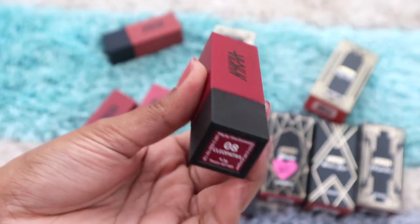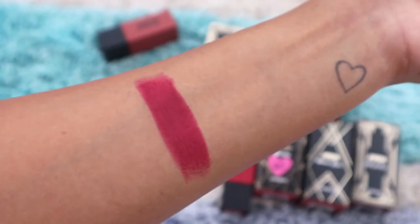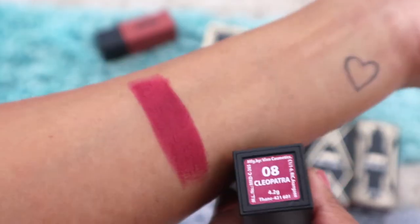Moving on to a deeper color: Cleopatra. One of the most beautiful wine colors I've seen so far — a perfect blend of red and plum. This color will suit all different skin tones and I really like it.